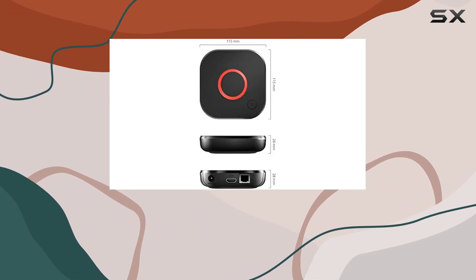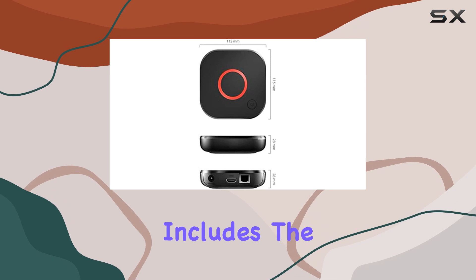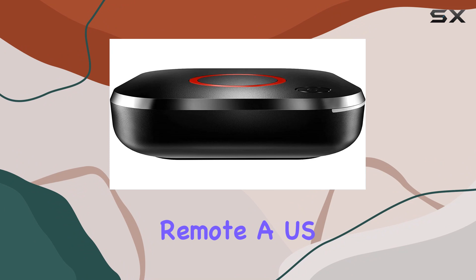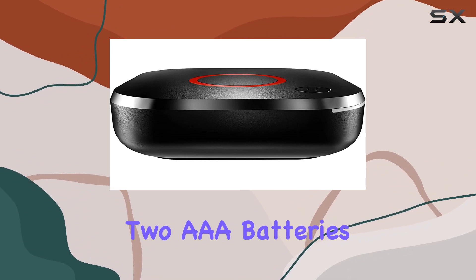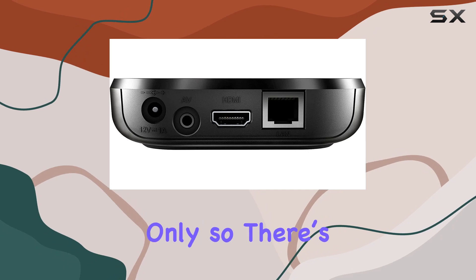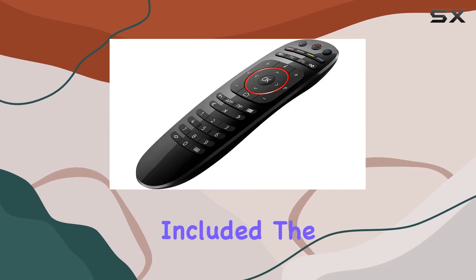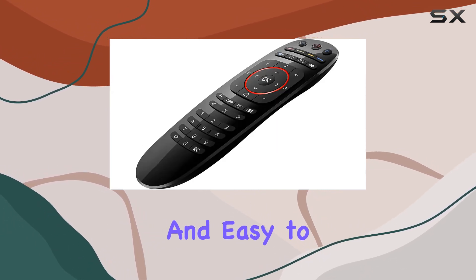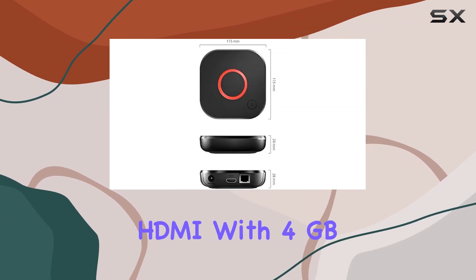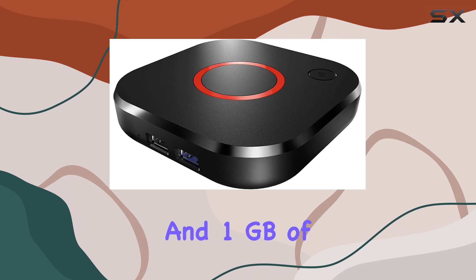The package includes the MAG 524W3 box itself, an HDMI cable, a sleek remote, a USB-C adapter, and two triple-A batteries. It's worth noting this is hardware only, so there's no subscription included. The device is lightweight and easy to set up, connecting seamlessly through HDMI.